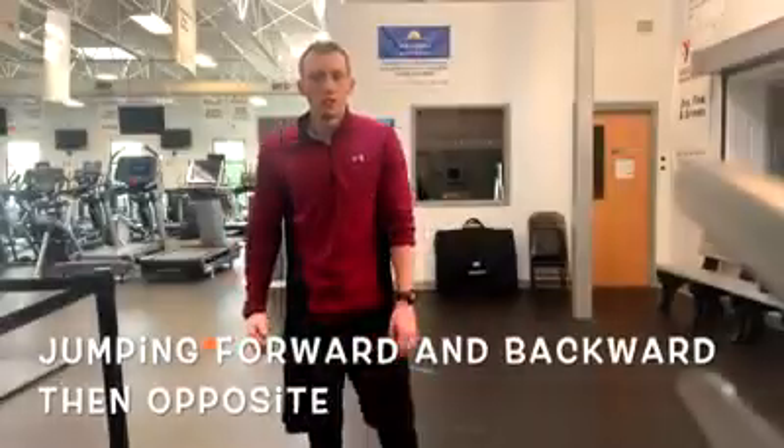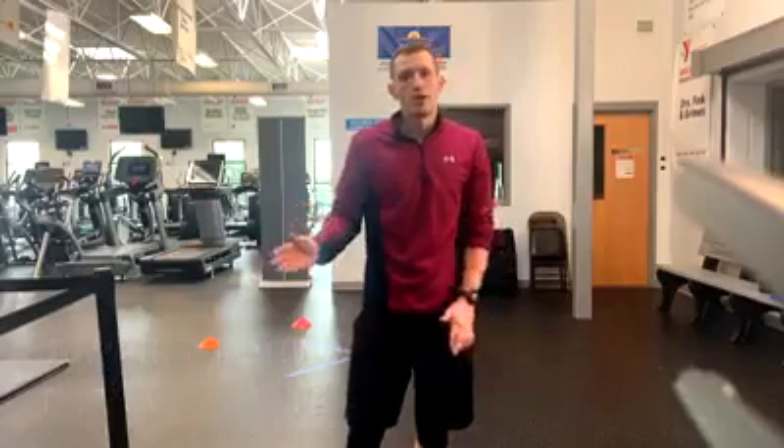The last things we are going to do are going forward and then jumping backwards, and then the next one is going backwards and then jumping forward.